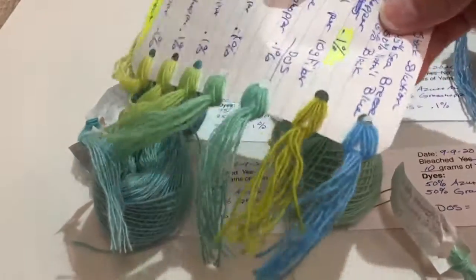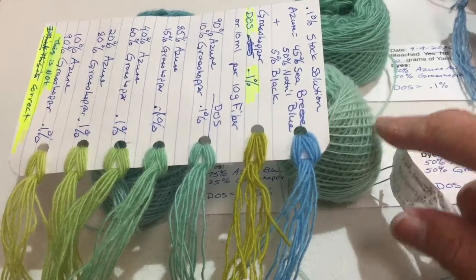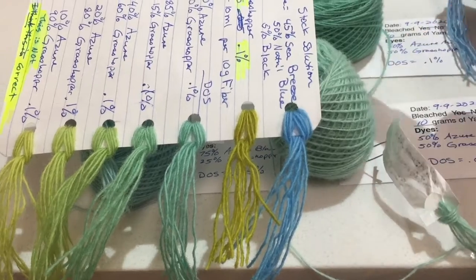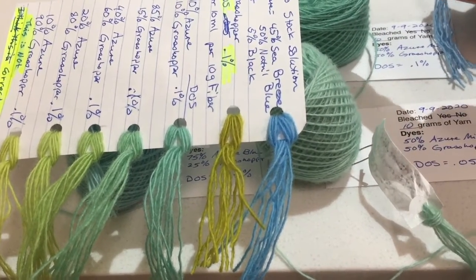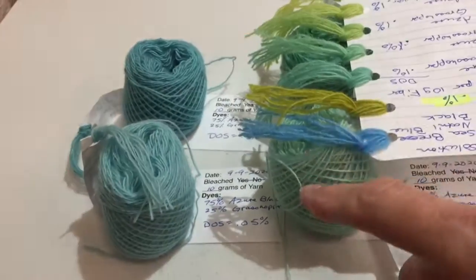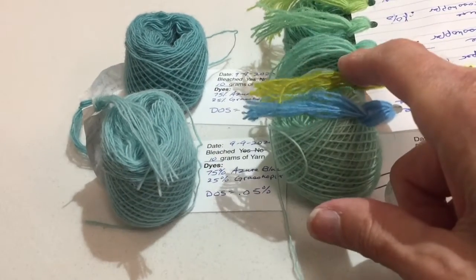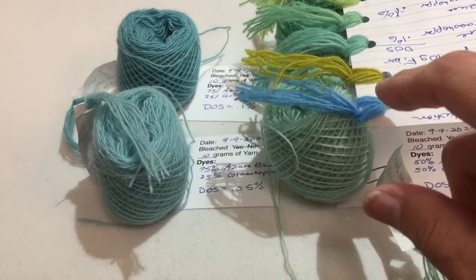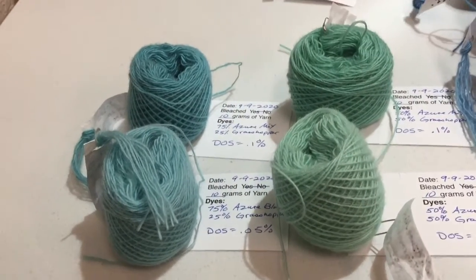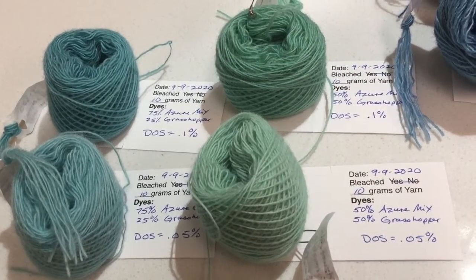I'm working with this blue and this green. I got two shades: 50% of each of the blue and the green in different DOS gave me two shades. Then in the same two colors, 75% blue and 25% of that ugly 1960s avocado green called Grasshopper gave me these shades. I'm exploring colors maybe to weave water with, and I think I was pretty successful. I like those formulas.